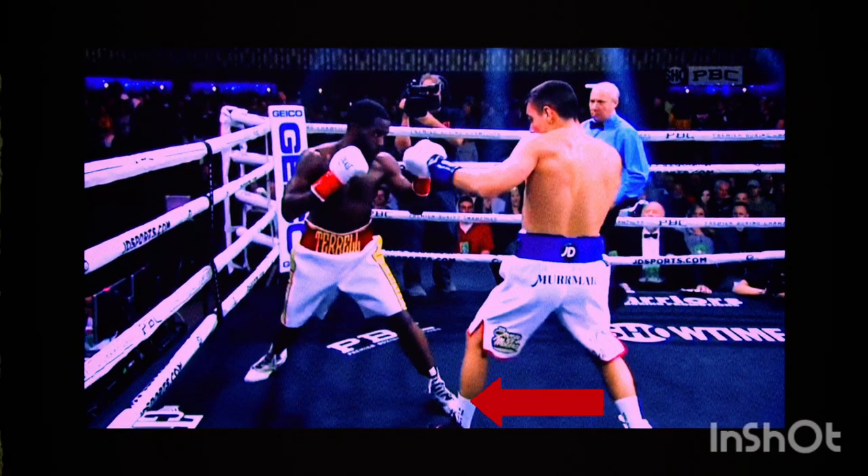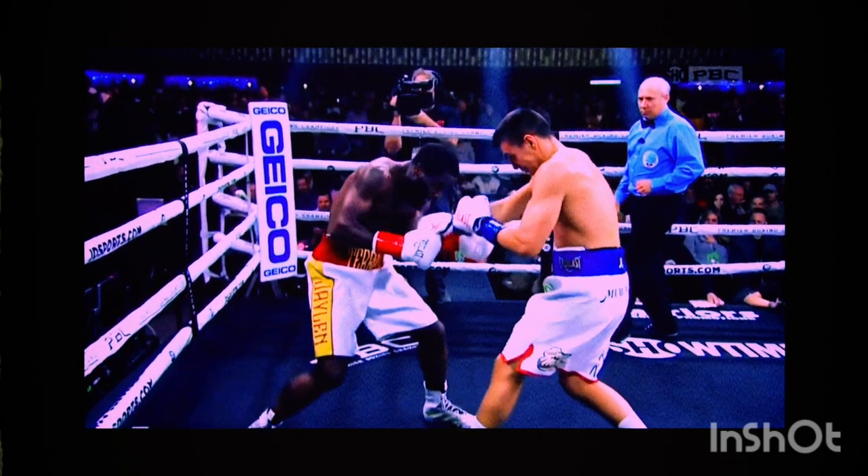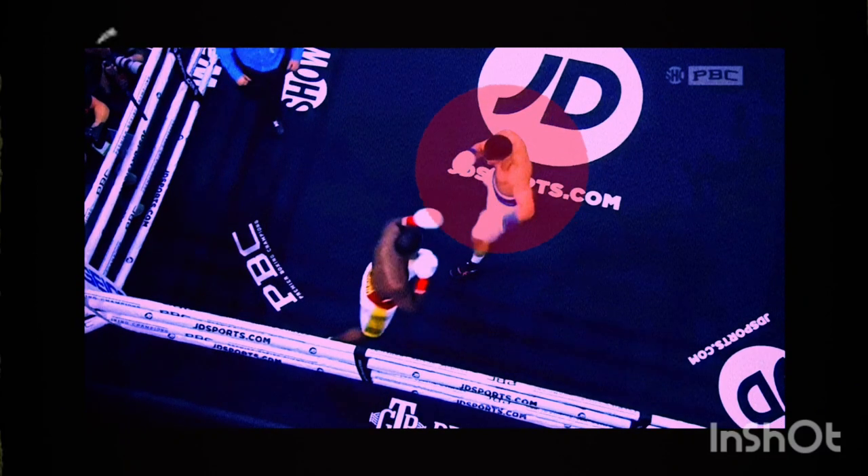So you can see here, Tim plants his feet and crosses his legs over in the mid-range. I've spoken before about fighters doing that at certain distances. Here he's done it too close — he's in range, he's crossed his feet over, so his back leg is now behind his front leg.